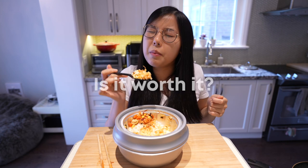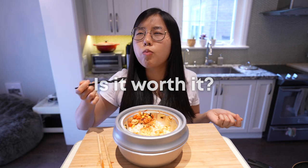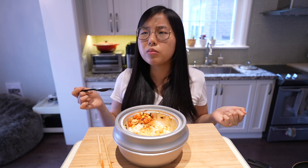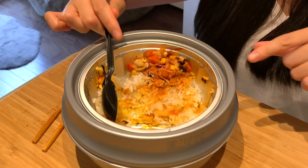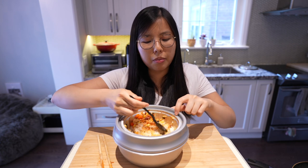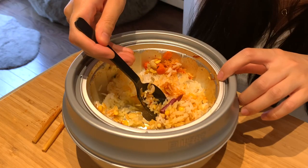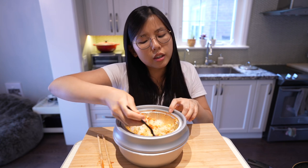Is this bibimbap worth the price of $9.99? Go to your local Korean restaurant and order yourself a bibimbap — this is not worth the price. As you can see I'm almost done the bowl.